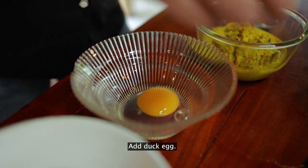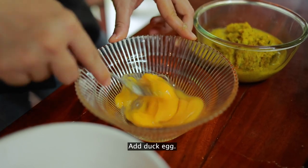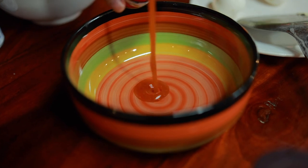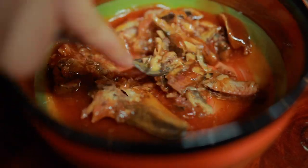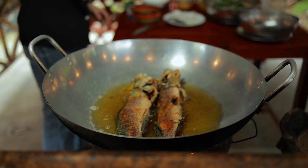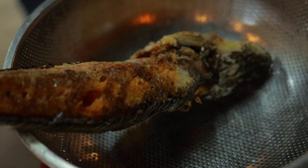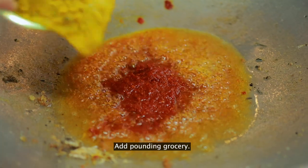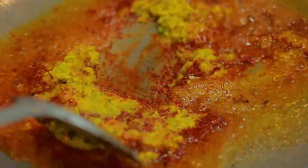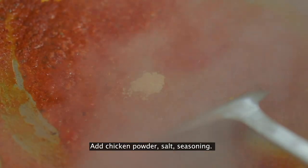I use 2 dark eggs. Stir it. I use a can of hand fish. Slug it all, then you can add all the vegetables. You can cook it, and then you can see the vegetables. Salt.